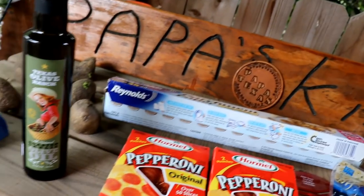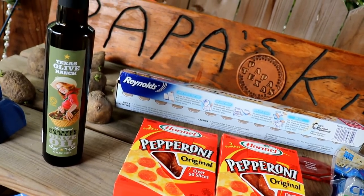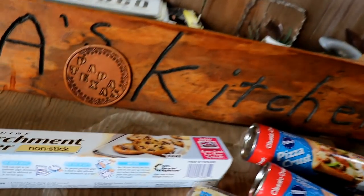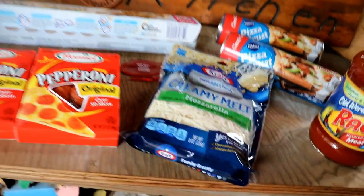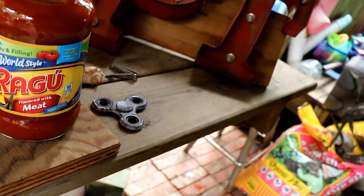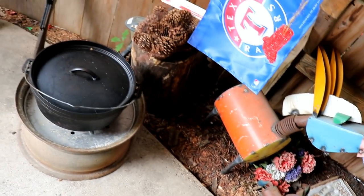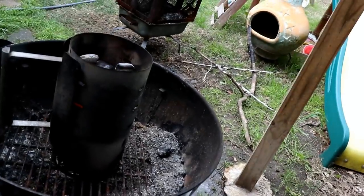Let me show you the ingredients. Right there we got the Texas Olive Ranch olive oil with roasted garlic in it. We got some parchment paper, some little pepperonis, some mozzarella. And then we got that easy pizza crust. We got the Dutch oven, and we got the coals burning for it right there.